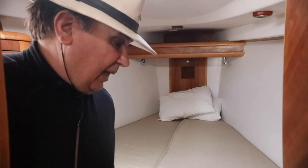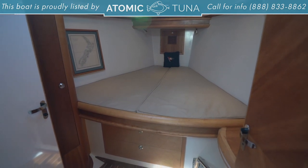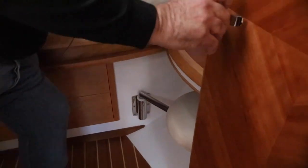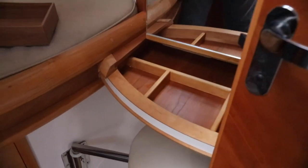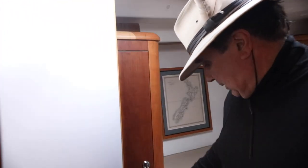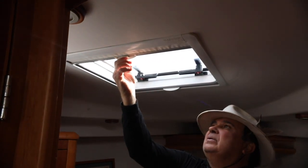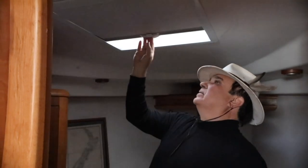Let's go ahead and look at the forward V-cabin. The owner said this is a really comfortable cabin — it doesn't seem big, but it's big enough where two adults can easily sleep here. It's got a little makeup table with a mirror and a seat that comes up. It's got space for all kinds of things, including a big hanging closet. And there's a nice feature — the hatch above the forward cabin has a cover where you can block the sun out. It's a great built-in feature.